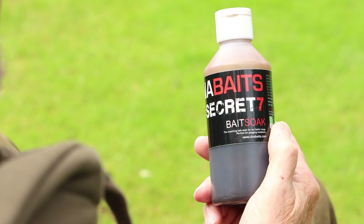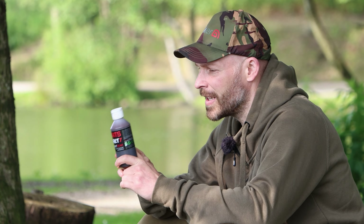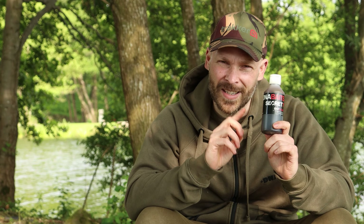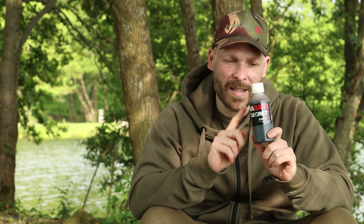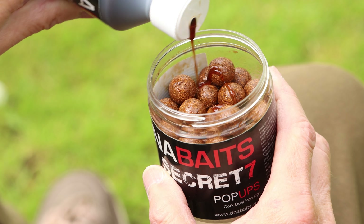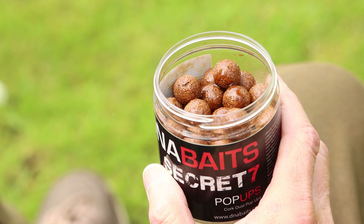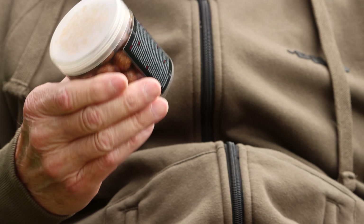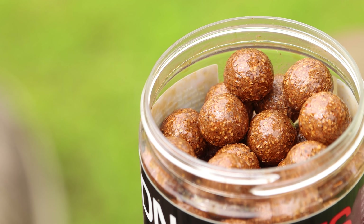Once they're dry, the next thing is to add a thick sticky liquid. This one is going to break down first, and it also means the powders I'm going to put on are going to stick really well. This is the S7 bait soak. Again, around about the same - a couple of ml. Give them a shake, make sure they're evenly coated. With the bait soak, I don't want this one to dry out - I want that stickiness because I'm going to be putting some powders on there.